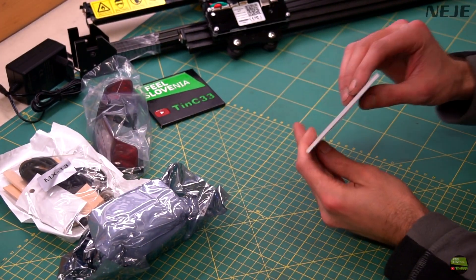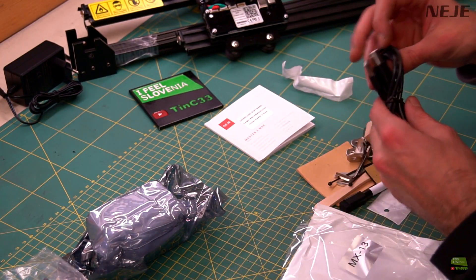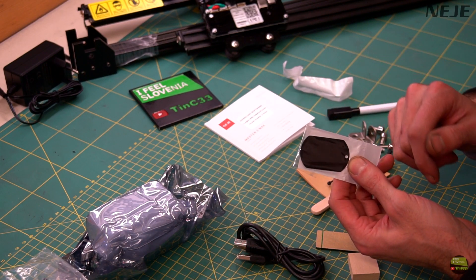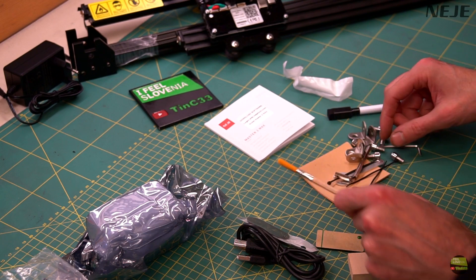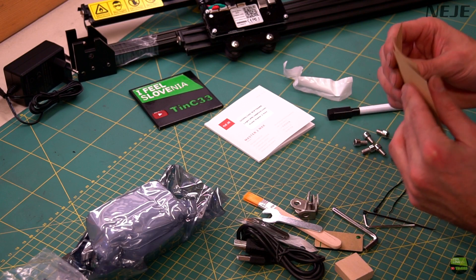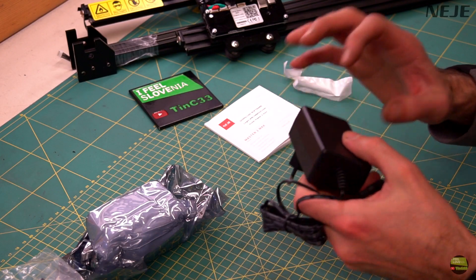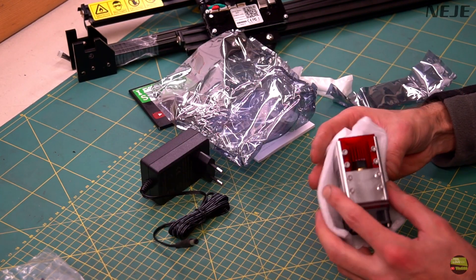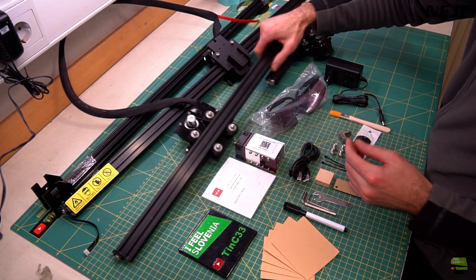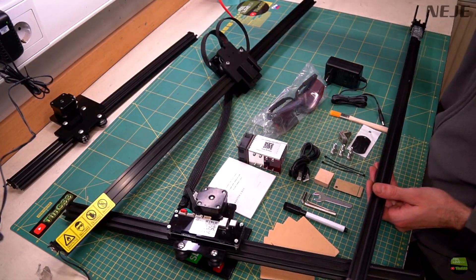Let's check what we got in the package: a multi-language manual, red protective glasses, an accessory bag with a USB cable, a piece of green acrylic to set focus, a piece of anodized aluminum for testing, a brush, tools, angles for fixing the machine, testing cardboard pieces, zip ties, screws, and a marker. Then we got a quality 12V 3A power supply, the 30W laser module, and of course the partly pre-assembled engraver, which contains two Y axes, one X axis, and two profiles to assemble the frame.